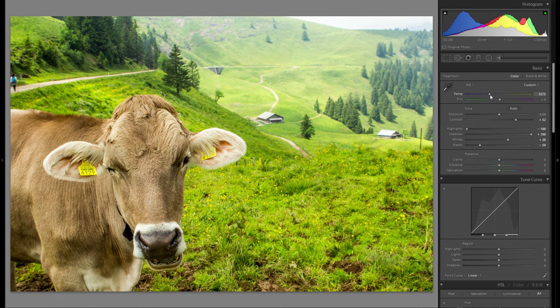Color temperature — I like this a little bit warmer than neutral, so I think I'm just gonna stick with the one I had at the start. And tint, maybe just a little bit more magenta. Yeah, that works pretty well.